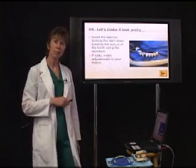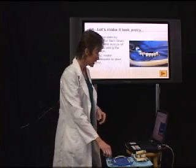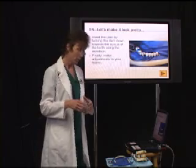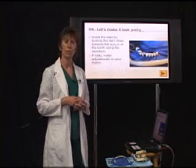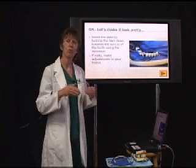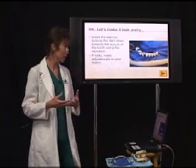The last step is to invert the dam by tucking it down towards the sulcus of the tooth. You're going to use your beaver tail instrument or your Woodson to do this. This creates a nice seal — the whole reason for the dam is to keep saliva out of your working environment.